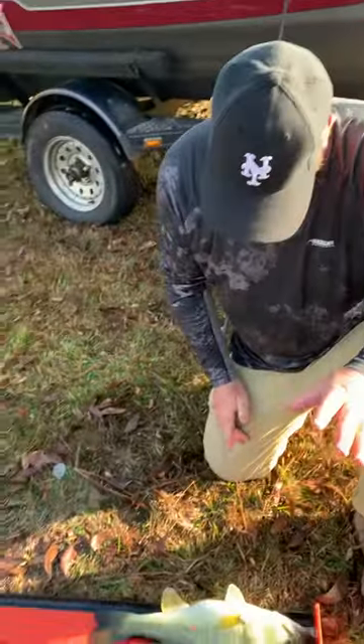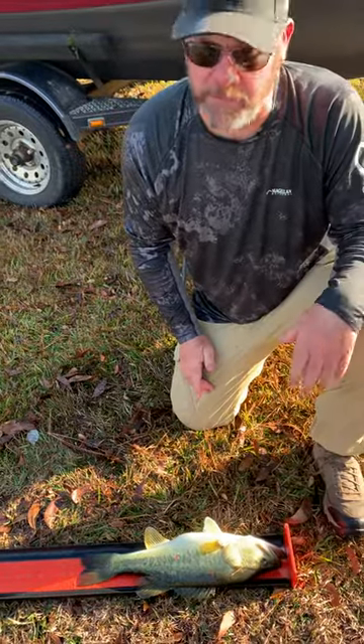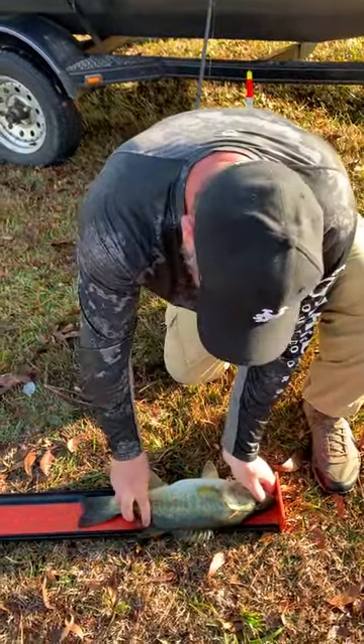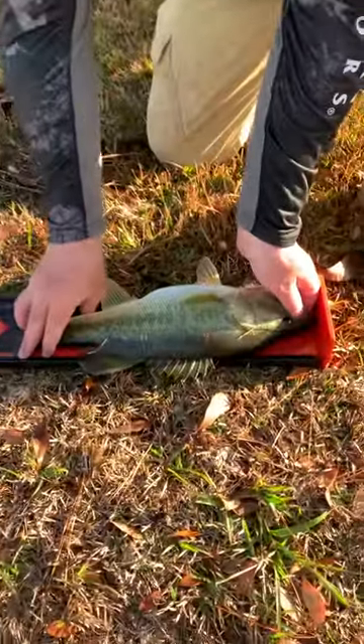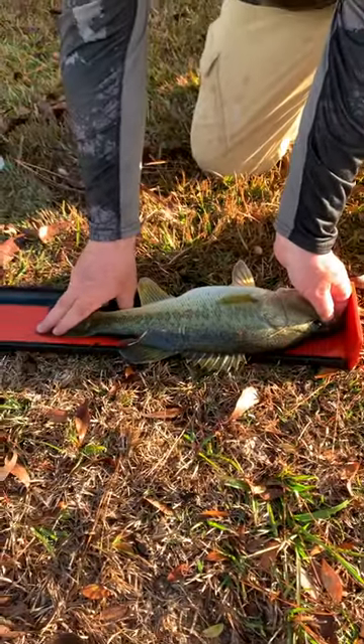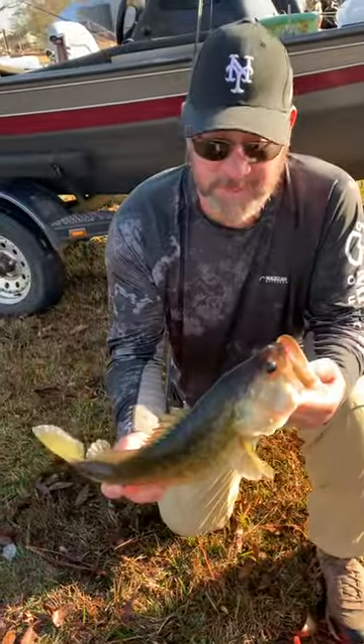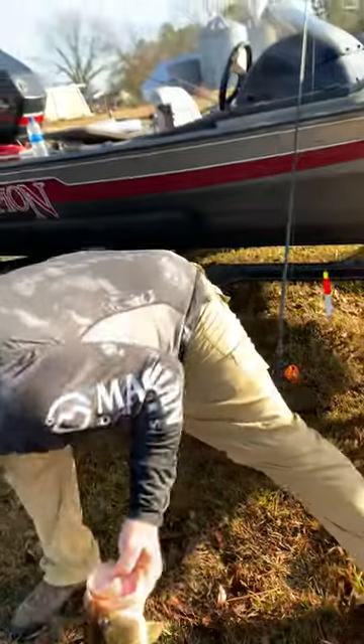There's one buried back there but I'll just do another video. Make sure the fish's mouth is closed, pinch the tail and fan it — you can see it comes out to 18 and a half inches. That's how you properly measure a bass. I got a scale, I've got a weigh net here.